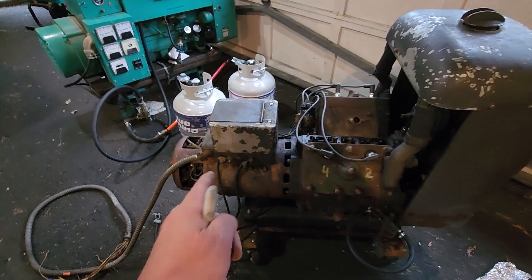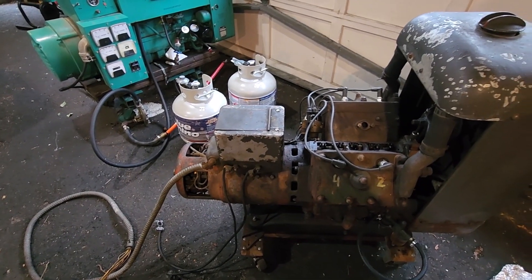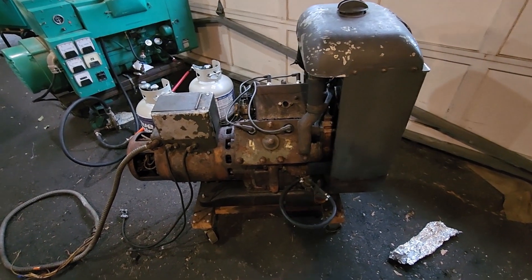He did have an issue with the generator end — it was sparking. We fixed that. Found a piece of foreign material in there. Looked like a metal spade connector. That's no problem, but we do have some issues with the motor.